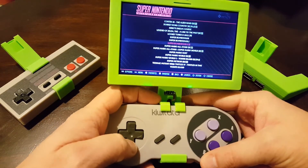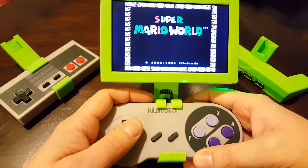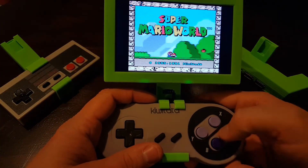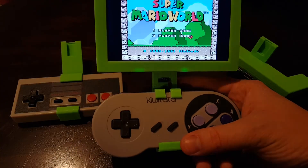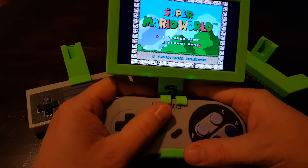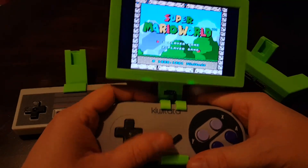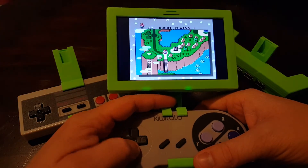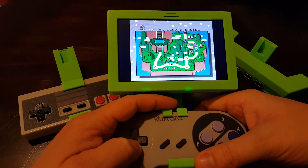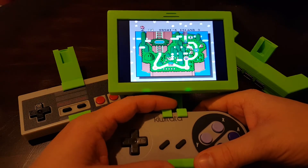I've been having a lot of fun with this portable emulator lately. I think it's pretty unique and I really like how I can swap out the controls for Super Nintendo or regular Nintendo. I could do the same thing with a Sega Genesis controller or a Nintendo 64 controller — just have to combine those on the STLs. I'll make all the design files available on my GitHub page, link in the description.